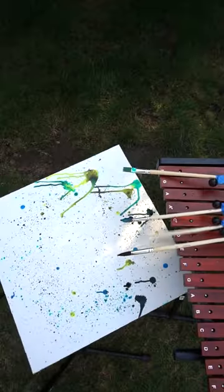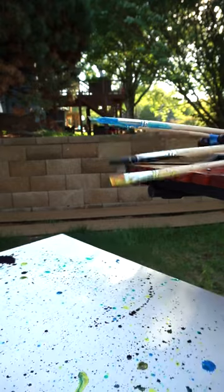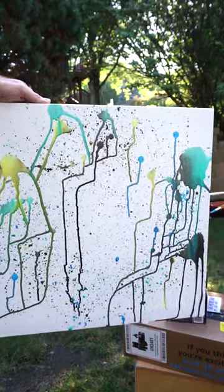Instead of just doing random splatters on the canvas, each note is loaded with a different color and the song itself is making the splatters.